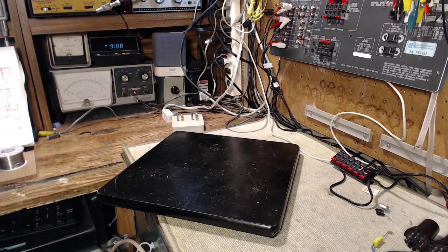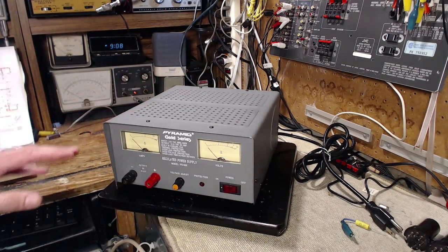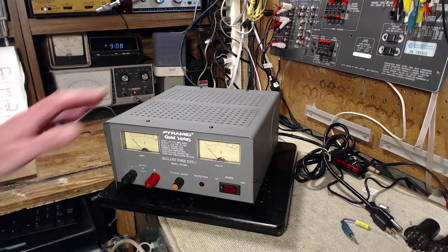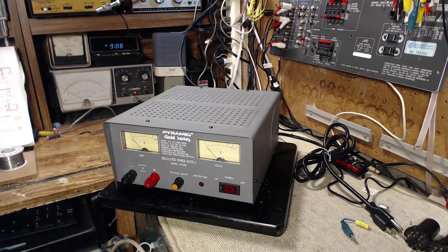Hi and welcome to my shop. Yesterday I was very fortunate — I went with a buddy of mine to a hamfest and managed to pick up this power supply. I should be able to get some work going on some old car radios that are here for checkout and repair. As I found out the hard way, I couldn't power those radios with my existing shop supplies, so I managed to find this variable DC supply.